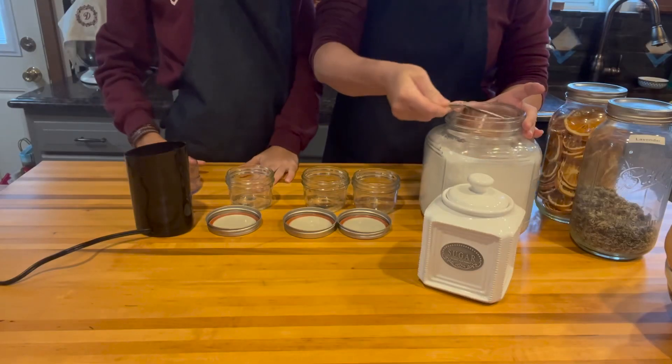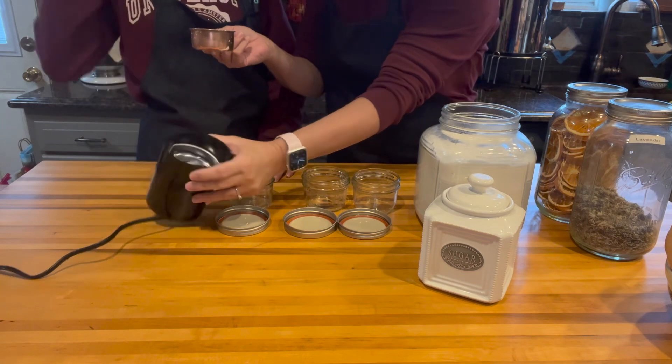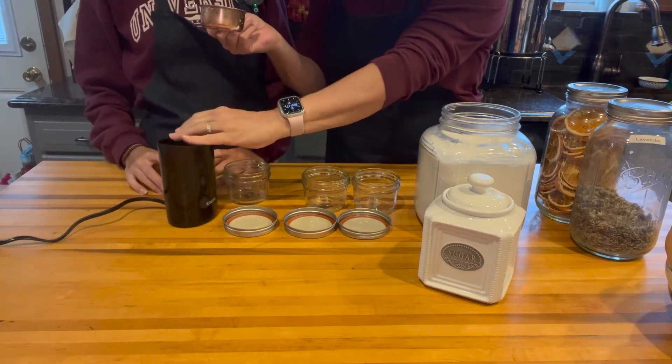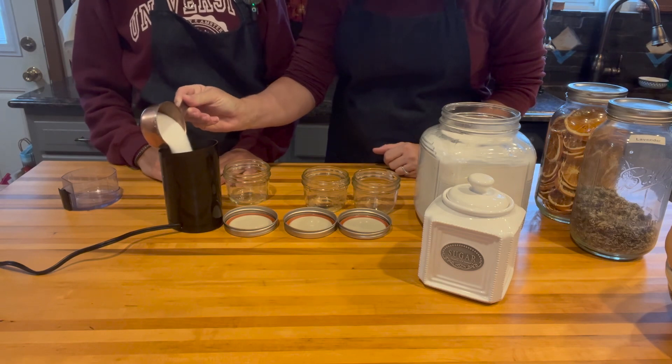We're going to start with about a half a cup of regular granulated sugar. This is our little simple coffee grinder that we picked up — really simple. We use it for our herbs and that sort of thing. We're going to add about a half a cup of sugar.